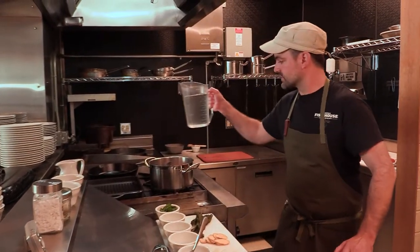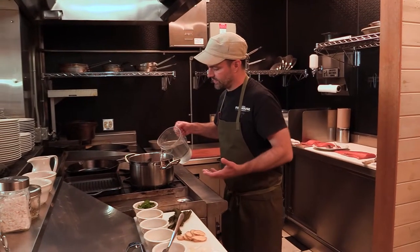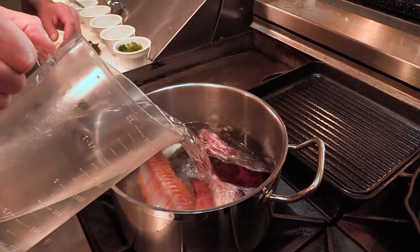Another trick is to use cold water with any stock. Slowly bring it up to temperature so the impurities come up, and then we can skim those off later.